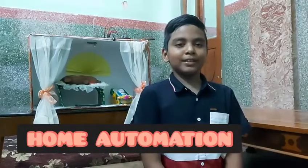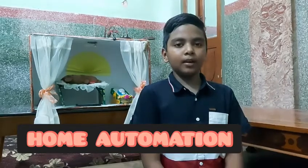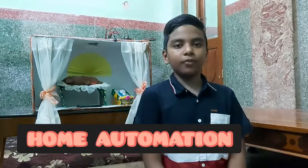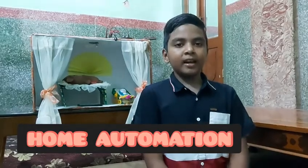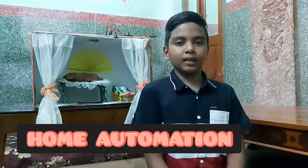Good evening everyone, my name is Arish. I am from Creative Robotics Level 4. Today I made a model which helps bed-ridden hemiparalyzed patients to turn on and off light and fan. And if they need the help of an attender, they can turn on the buzzer and call him.